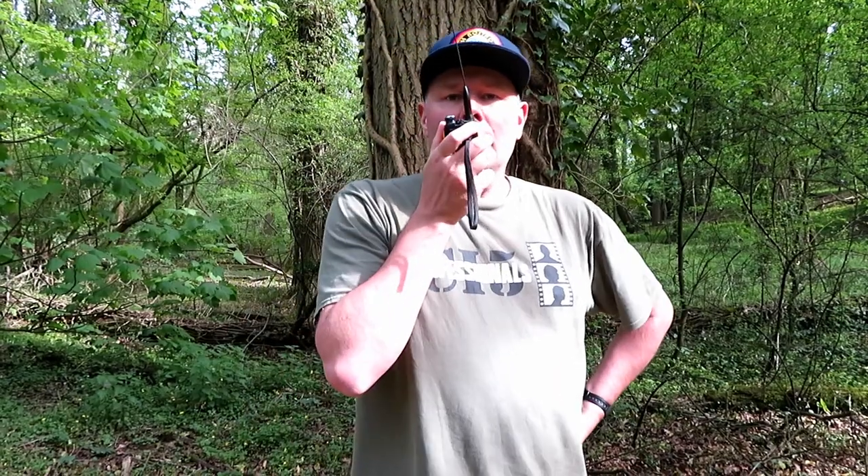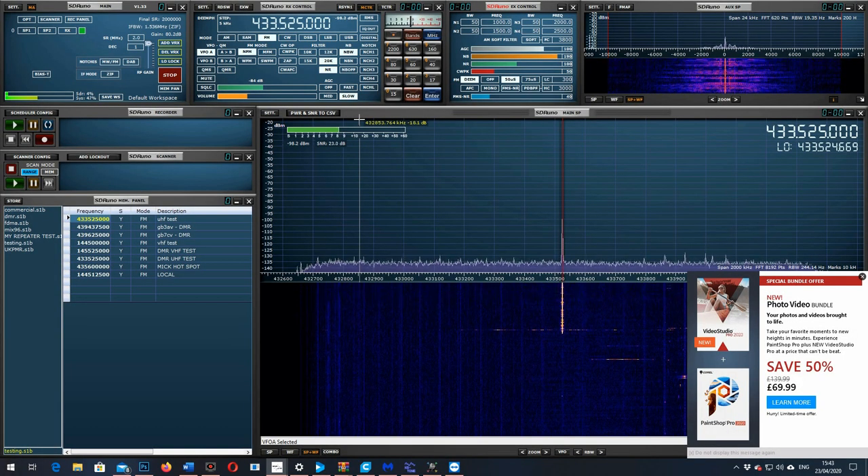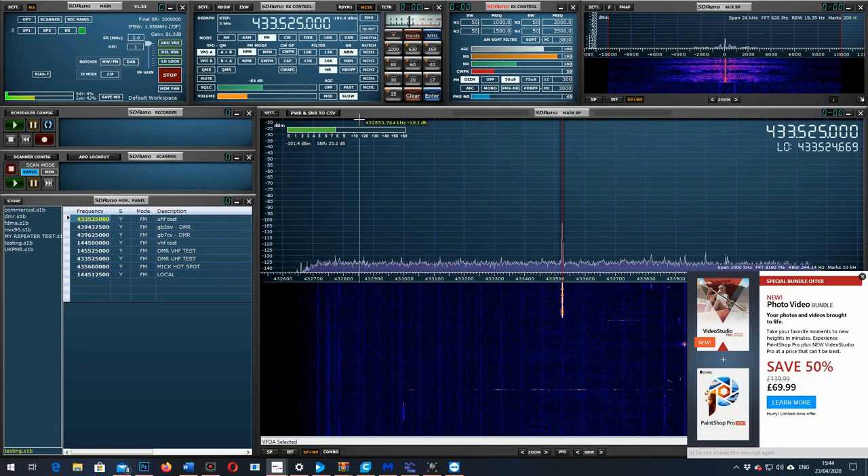Now we're going to try the GT3 TP — on low and high power as a reference. This is G7LNK portable with the GT3 on high power testing, in the bottom of the woods. One, two, three, four, five, five, four, three, two, one. The quick brown fox jumps over the lazy dog. Now the GT3 on low power. This is G7LNK portable with the GT3 on low power, down in the woods at the first location. Testing one, two, three, four, five, five, four, three, two, one. The quick brown fox jumps over the lazy dog.